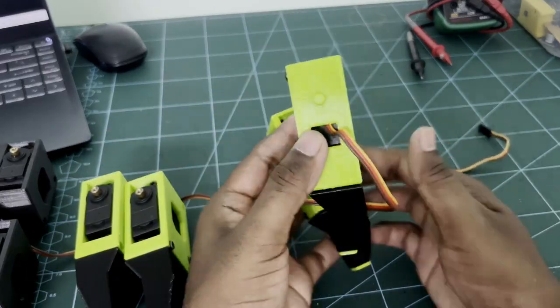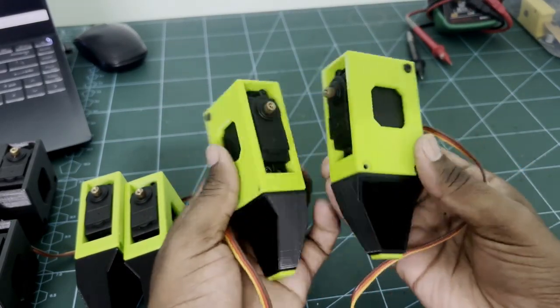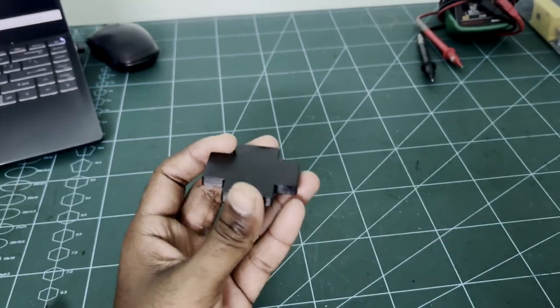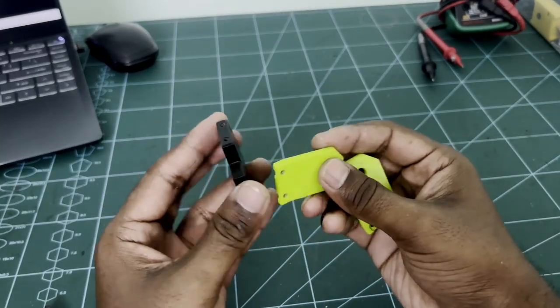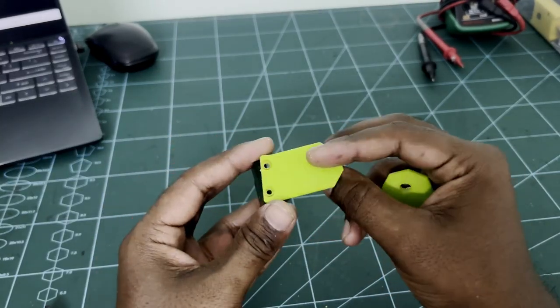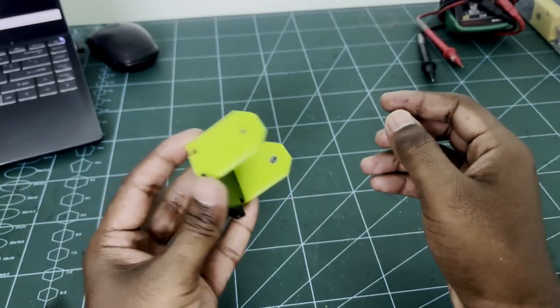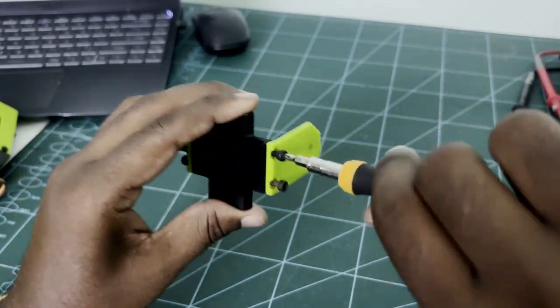As you can see, I have assembled the remaining legs — two for the front and two for the back. Now we can assemble the hip and leg joint. Assemble the joint as shown in the video. Use M3 10mm screws to fix the parts.